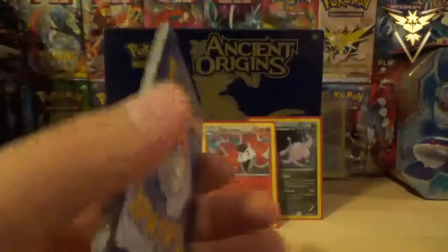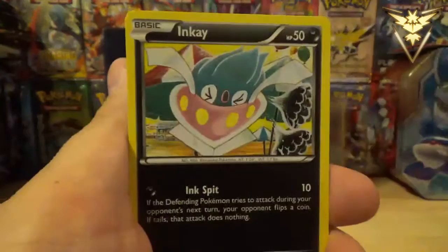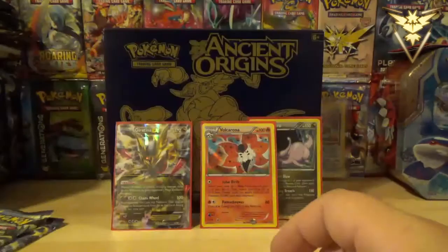So we did get at least one EX out of all this. We've got Quagsire, Goomy, Ralts, Nuptup, Inkay, Bellossom, Eco Arm, Dangerous Energy. Ralts Reverse Holo, and a Regirock non-holo rare. I always did like the Regis.